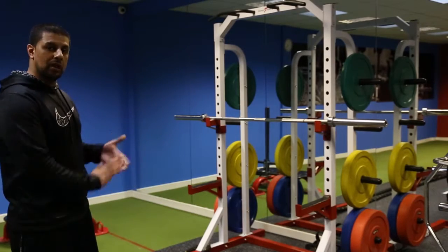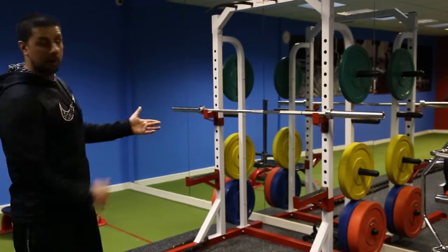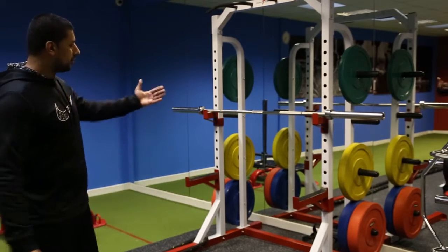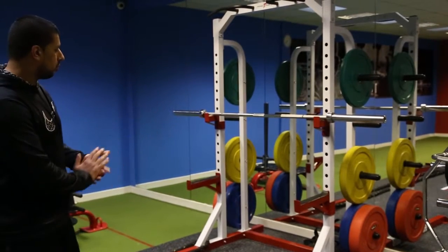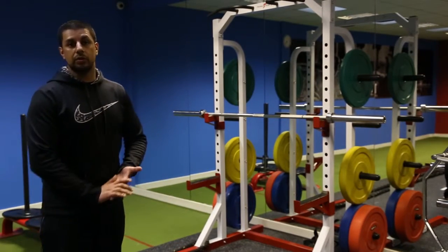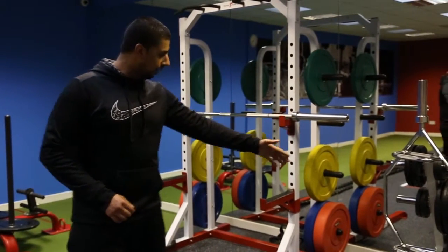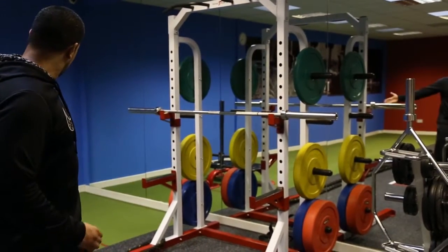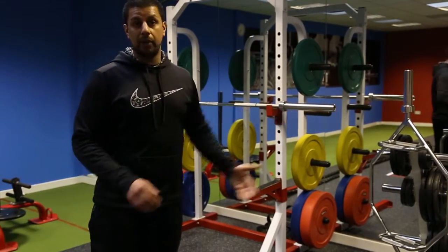Over here we've got our strength station — an Olympic bar squat rack with Olympic bumper plates. We've got Olympic lifts, squats, deadlifts, whatever you want to do. We've got a trap bar here as well, plus Olympic plates and Olympic barbells.